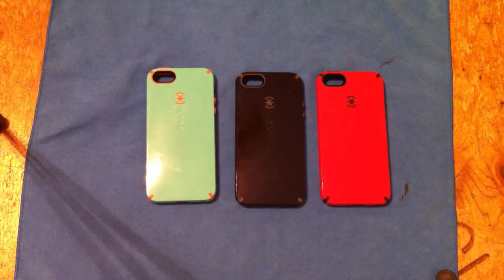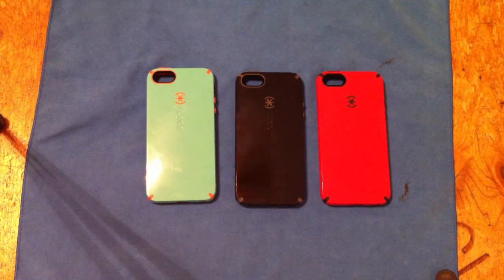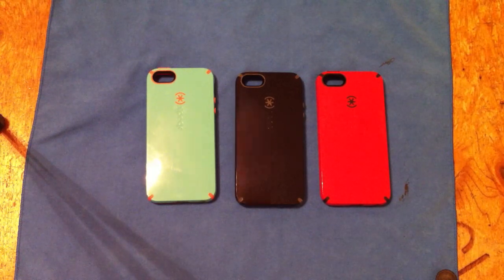What's up guys, got a little case review here for you. This is going to be like a first look unboxing kind of thing. Speck CandyShell for the iPhone 5.